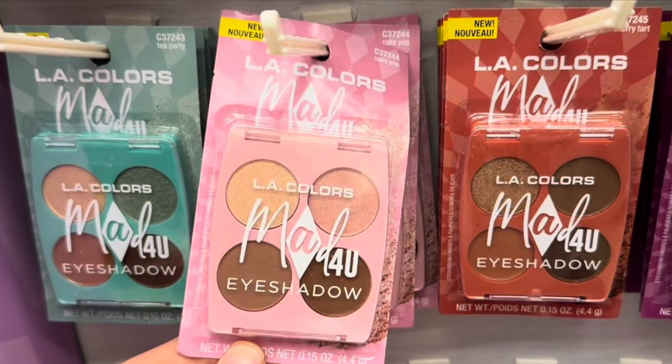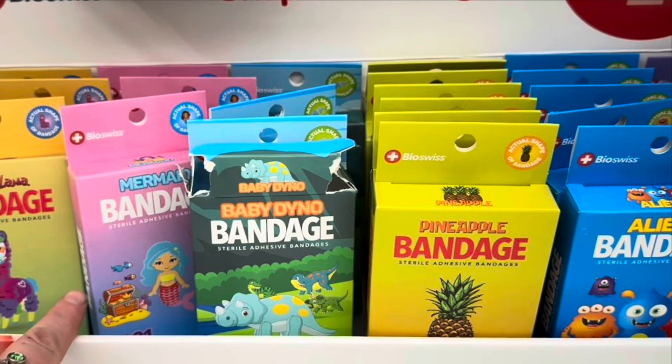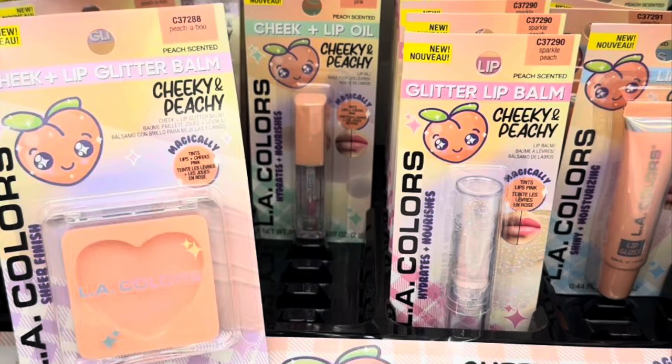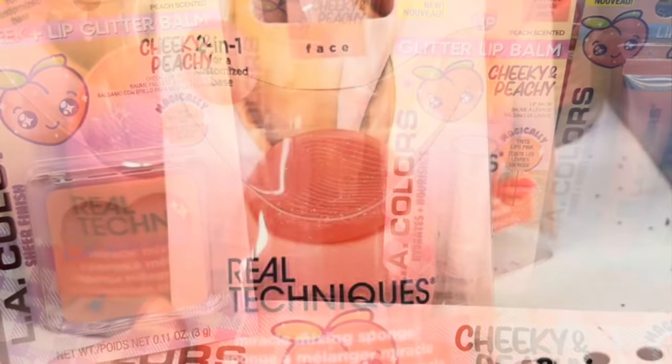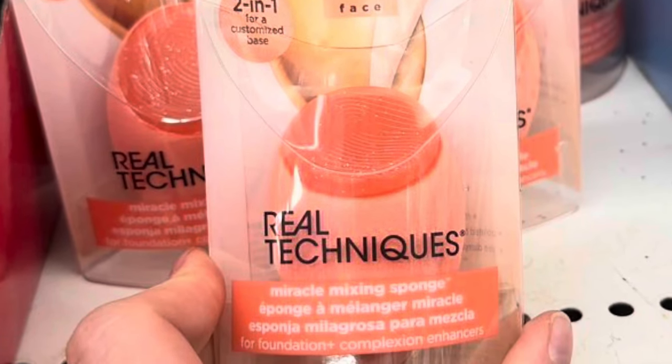That is everything for this Dollar Tree shop with me. I hope that you guys enjoyed this video. If you did, make sure you give me a big thumbs up. Hit that subscribe button so you can become a budget bestie. And don't forget to check back tomorrow — I will be uploading Wednesday's What's New at Dollar Tree. I'll see you in the next one. Bye!